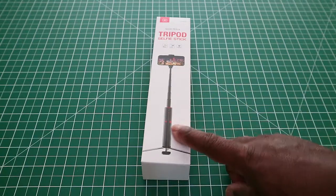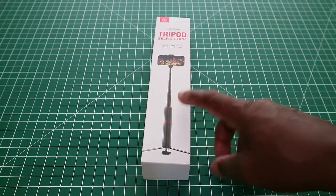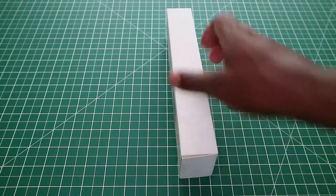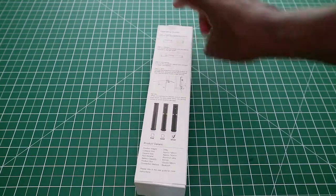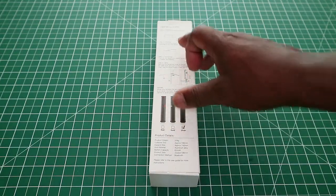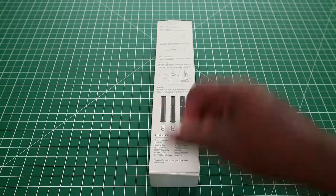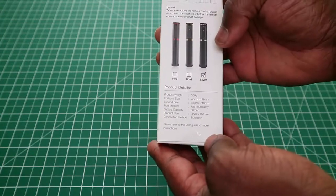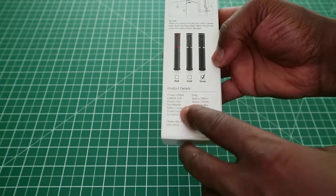It is designed to hold smartphones. It has a Bluetooth shutter button which is separate from the unit and can be removed, and also has feet. Going around the box, on the back we have an operation guide — just a diagram showing the basic operation and setup of this tripod selfie stick. It comes in three colors: red, gold, and silver.